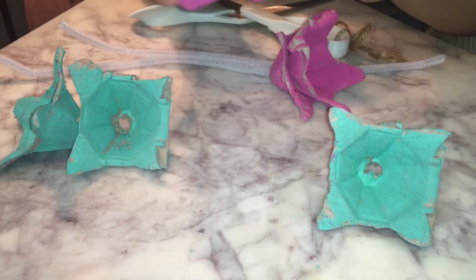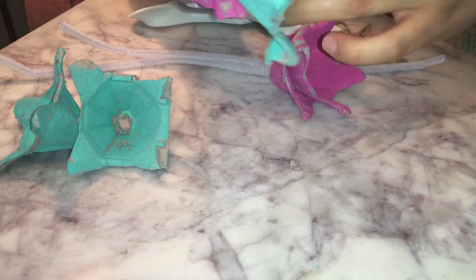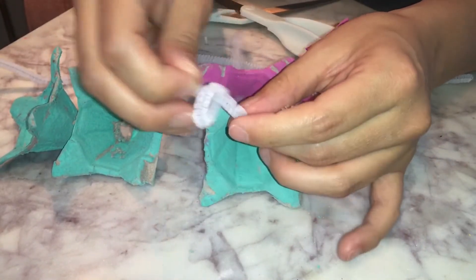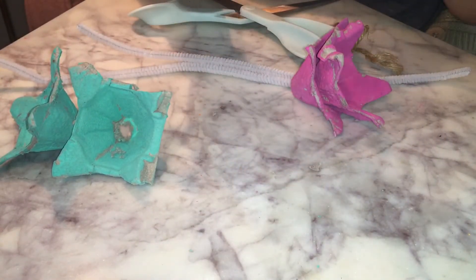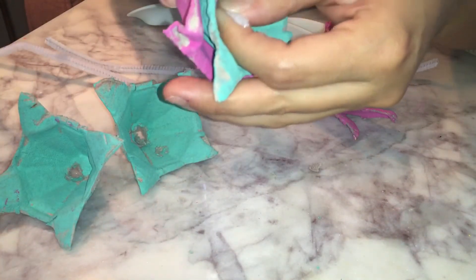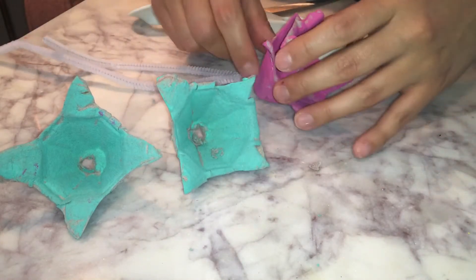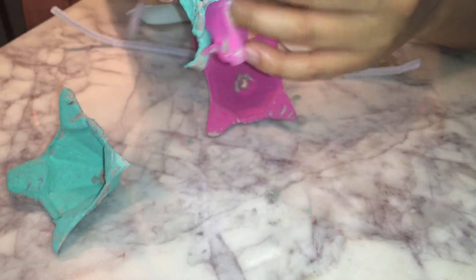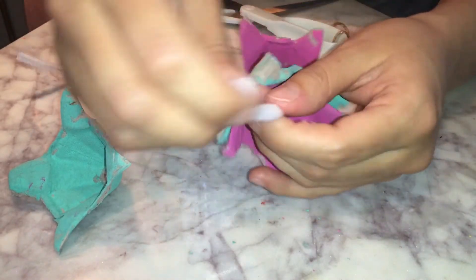Now I'm going to get my pipe cleaner. I'm going to put it through that hole there, and then I'm also going to put it through this hole here too, so it's connected. Then I'm going to make a little tie, just so I know it all stays — something like that. I'm going to put that to the side. I'm going to do the same for these ones now — green at the bottom this time. I'm going to put that knot at the end there.